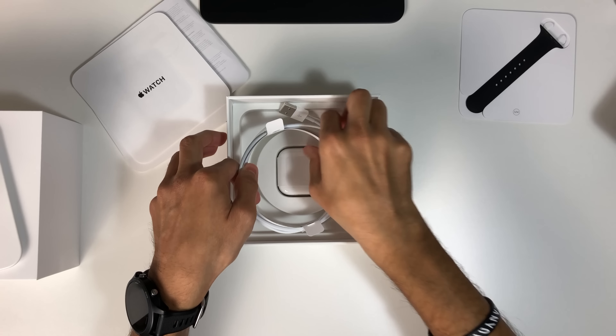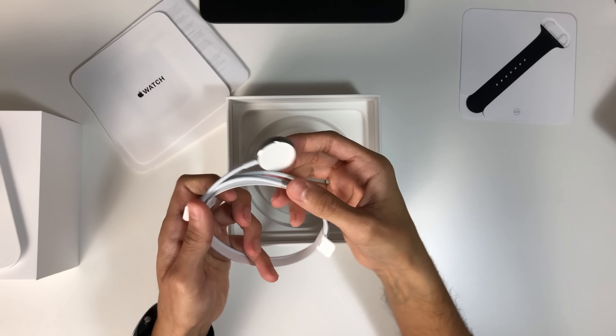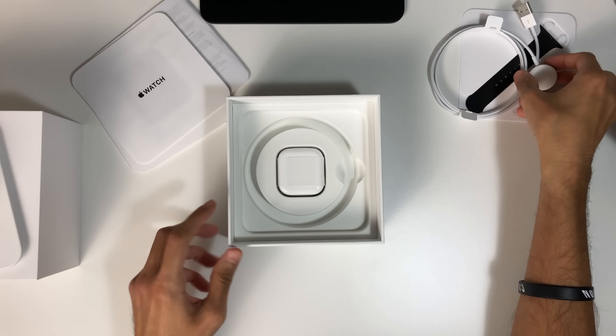Underneath this we have a stainless steel charging puck, unlike the plastic one found with the sports model, as well as a USB mains power supply.